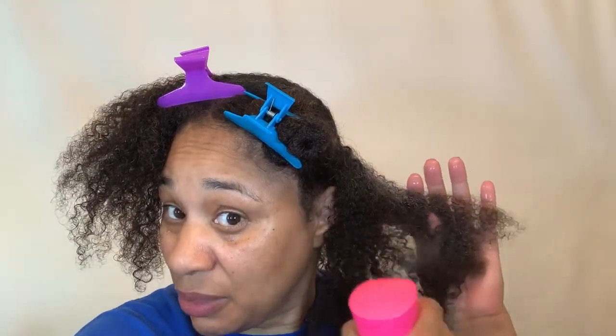So I already shampooed and conditioned my hair and I had it wrapped up in a towel for about 15 minutes. So now it's time for me to apply my leave-in. And as always, I have my hair sectioned off because it's so much easier for me to work in sections. So I like to start in the back and split that section in half. And then I'm going to apply my leave-in. So first, I'm going to wet my hair since it did dry a lot under that towel.